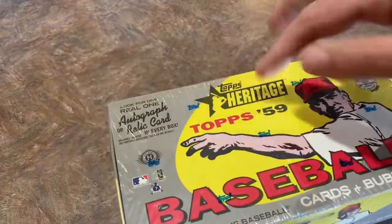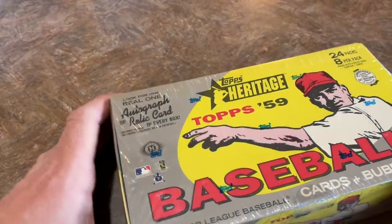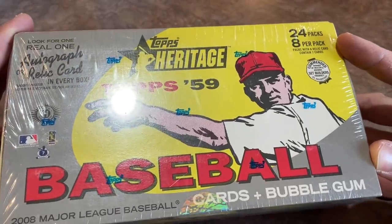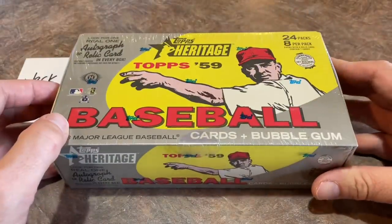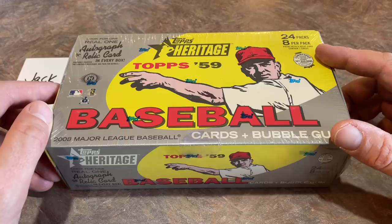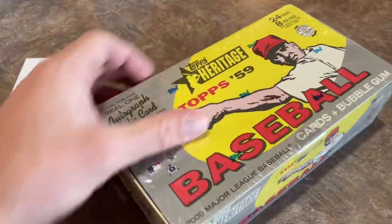As always, there is one autograph or relic card in each and every hobby box. You can see there's 24 packs in this box, eight cards per pack. Hopefully we can find some good stuff in here today. Thank you very much to Jack for letting us open your cards on camera. I'm hoping we can pull a nice autograph or at least some good stuff.